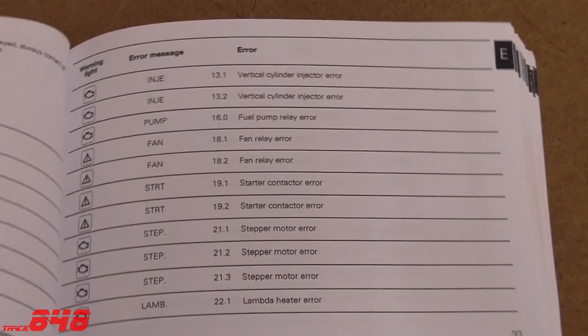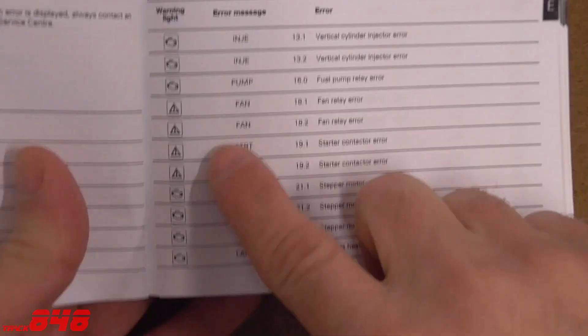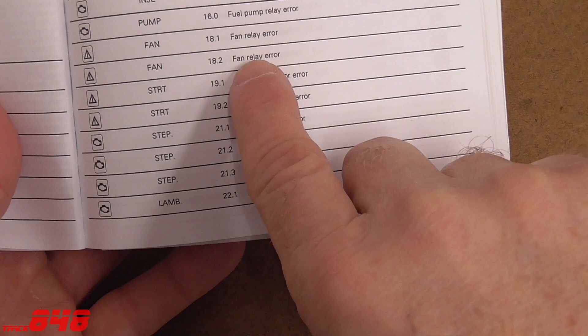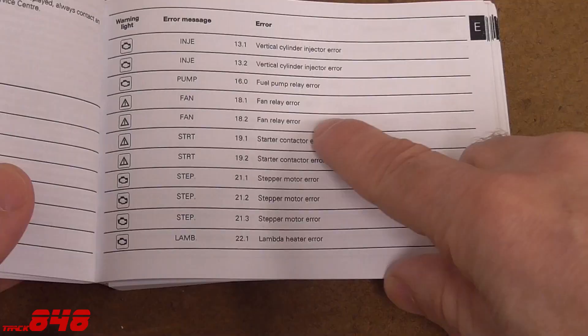Now that we know the error code that has been generated, take your owner's manual and open it up to the section that contains all of the errors. We're looking for 18.2, which is numerically listed here. There's 18.2 — it's a fan warning light, and it says here that it's a fan relay error.